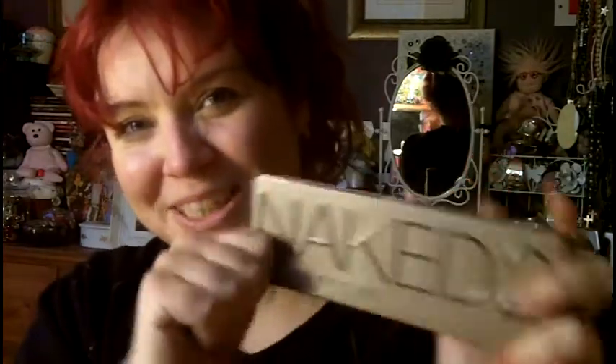Hi fellow makeup fans. Today I'm going to do a review on the Naked 2 palette. I just got this the other day — I ordered it, I think it was last Friday night. It came on Wednesday, which was really exciting to come home to. I actually treated myself to this for my birthday; it's my birthday tomorrow.